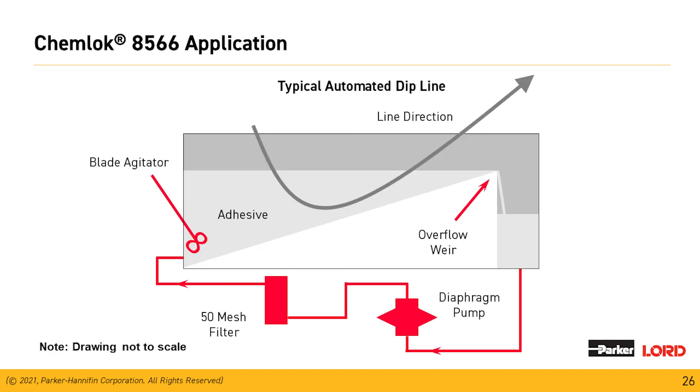This is a typical automated dip line. One thing to point out is the overflow weir on the right side — keep the level in your overflow weir very close to the top where the material is coming in, to prevent the foaming issue discussed earlier. If the material comes in and drops a great distance, we have the potential to introduce foam into the solution. The tank will also have a 50-mesh inline filter to catch any particulates that may be dried and floating through.